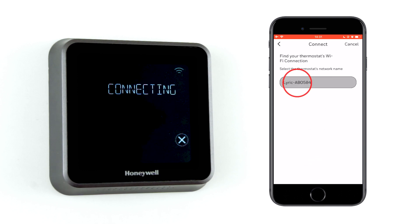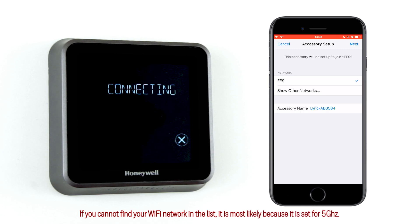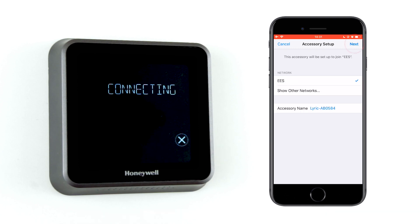Select the thermostat's network and then select the Wi-Fi it should connect to. If you cannot find your Wi-Fi listed there, it is most likely because it's broadcasting at 5 GHz. In this case, you should contact your internet service provider.